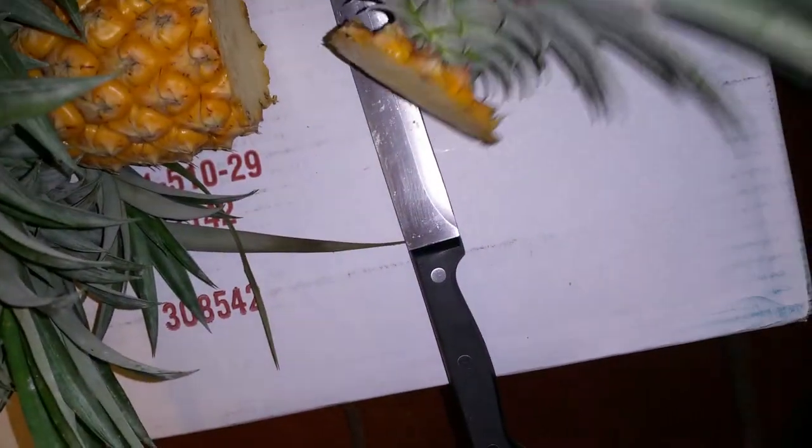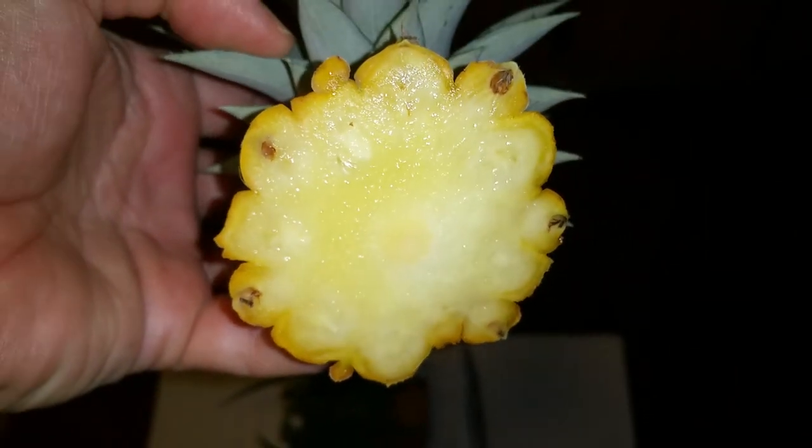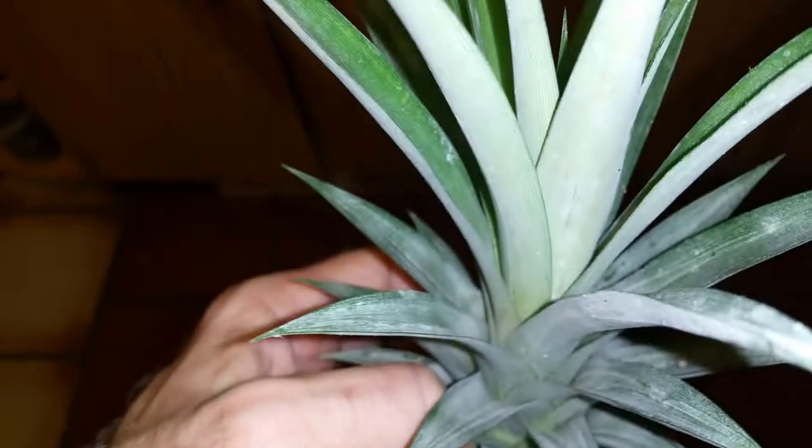Pretty much everyone knows that you cut off the head, you leave a little bit of meat on there — I might have left a little too much — and you let that harden off, give it a couple of days to dry up, two or three days, and then you plant it and you've got another plant.